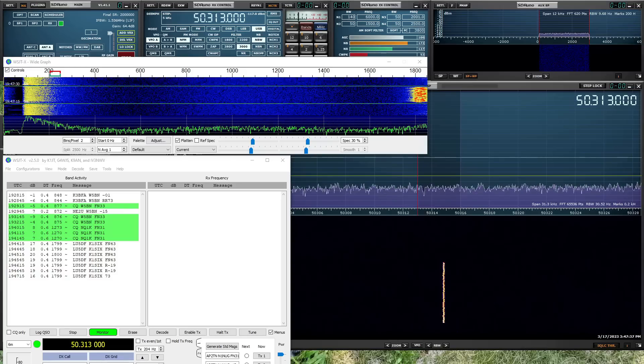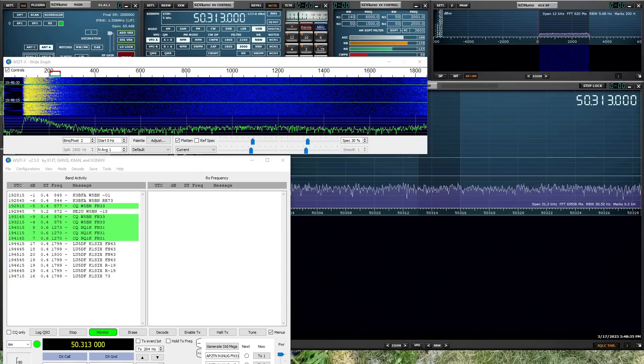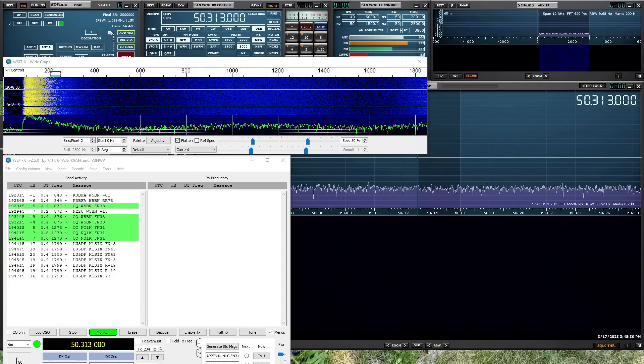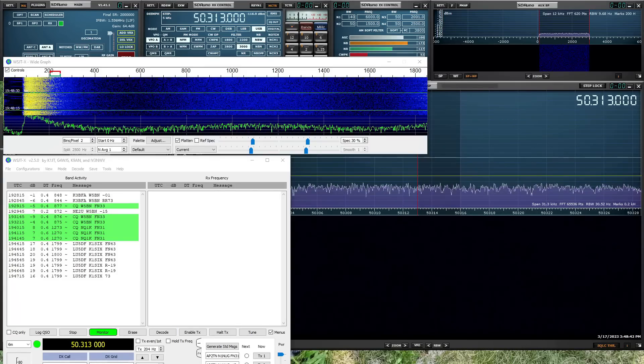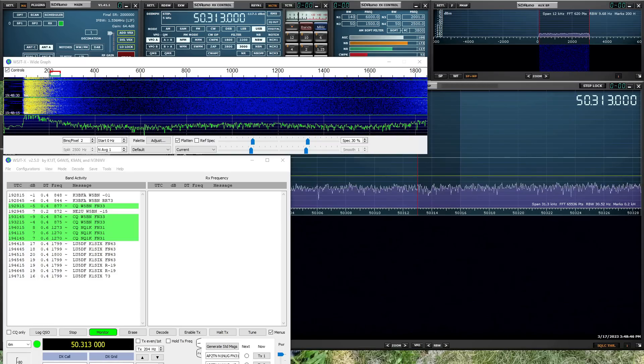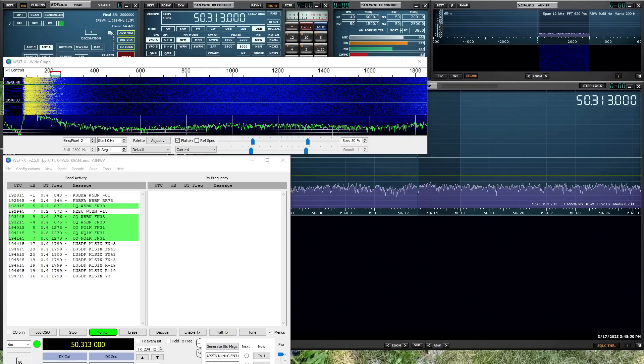As you can see, there is FT-8 activity on six meters — maybe not as much as what you'd find on 20 or 40, but it's here. And it's useful to monitor this frequency to look for band openings when they may happen, since they are kind of sporadic and kind of rare on six meters.